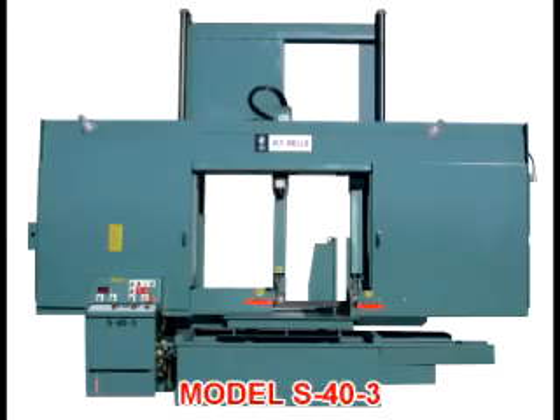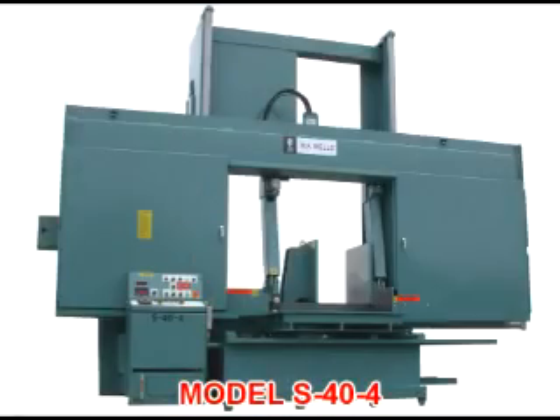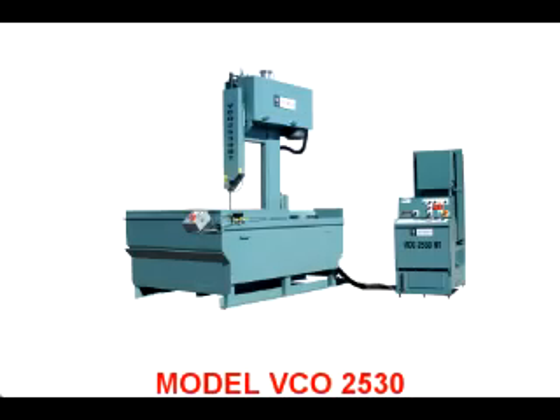We also design and build custom bandsaws for special applications. 75% of our custom bandsaws cut materials other than metal — materials such as graphite, crystal, quartz, silicon, ceramics, plastics, wood, military ballistics, and the underwater cutting of spent nuclear fuel are some of the materials we cut with our custom bandsaws.